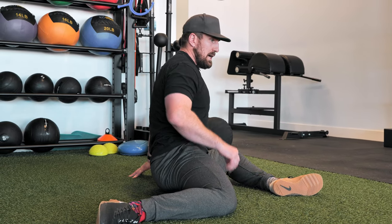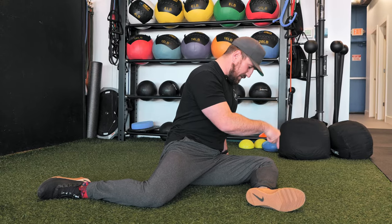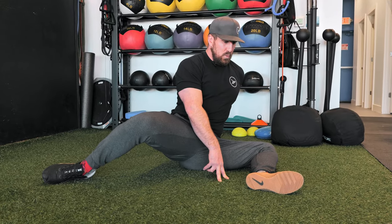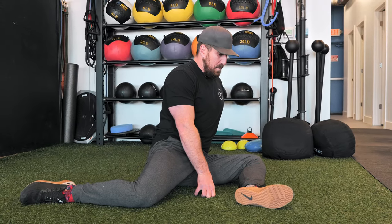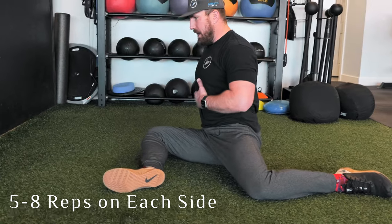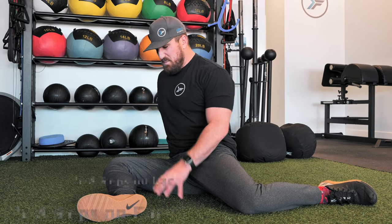Then we're going to work some end-range control — we want to get strength in this hip. Get as tall as you can, take a big breath, and let half of it out so there's tension in your stomach. Your front leg drives into the floor — imagine someone's trying to steal a hundred dollar bill from under your knee. Don't let that leg come up as the back leg opens as wide as it can. Once it can go no further, come back down, build tension throughout the body, split the hips as wide as you can, then come back down. Get about five to eight of these, then switch sides.